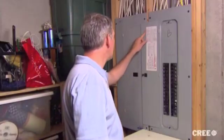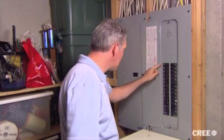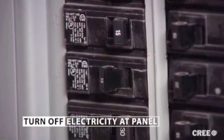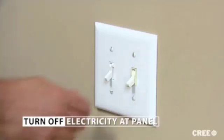But before we get started, let's talk about safety. Whenever you're working with electrical power, make sure the electricity is turned off. Do this on the electrical panel itself. That way, you make sure it can't accidentally be turned on by somebody walking into the room and flipping a switch.